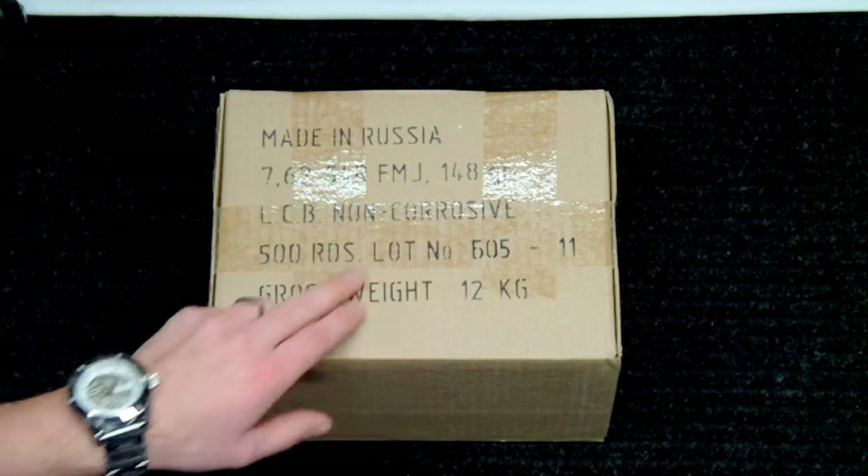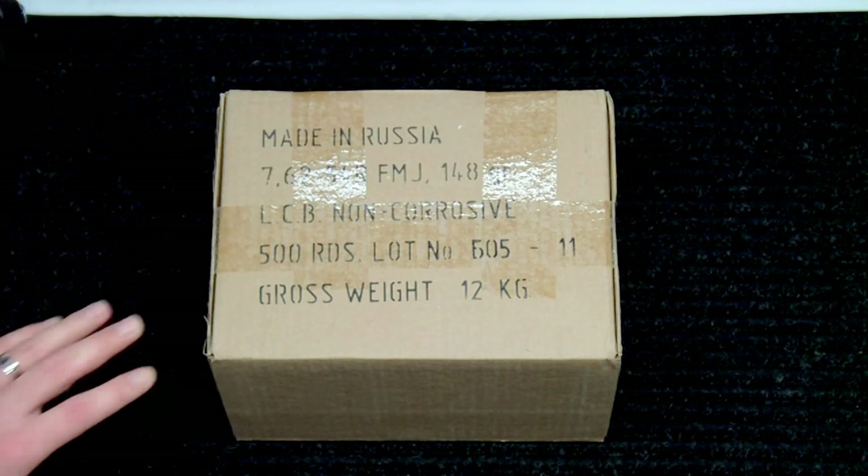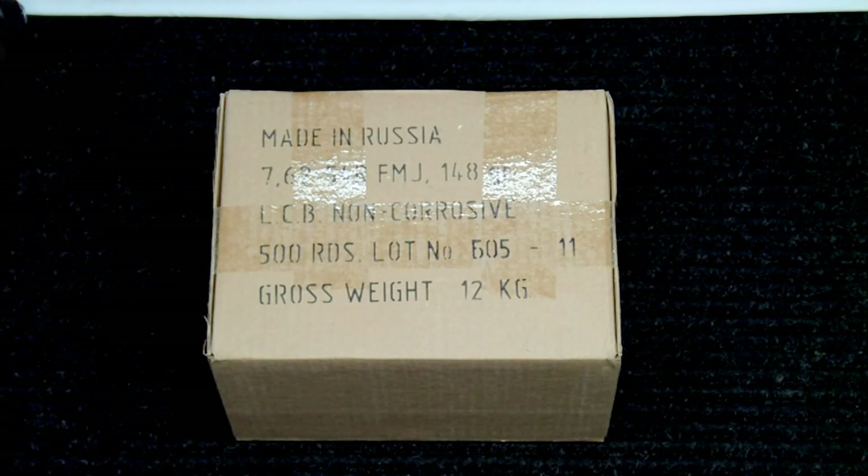it's non-corrosive, which, as you know, most surplus ammunition that's made in Russia that's 7.62x54R is generally corrosive ammunition. So this is a little bit nicer being that you don't have to worry about throwing Windex or whatever else down the barrel to neutralize those salts used in corrosive ammunition.